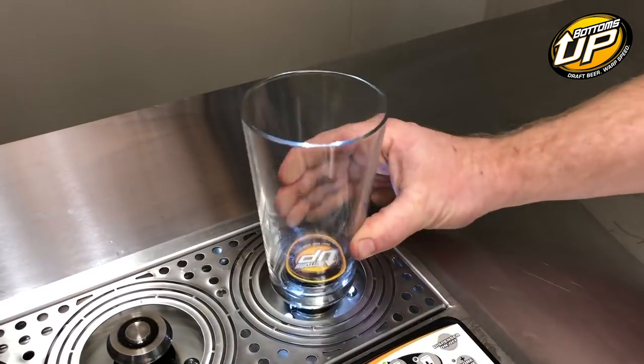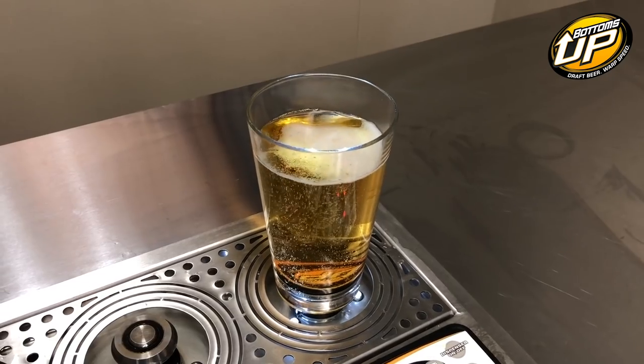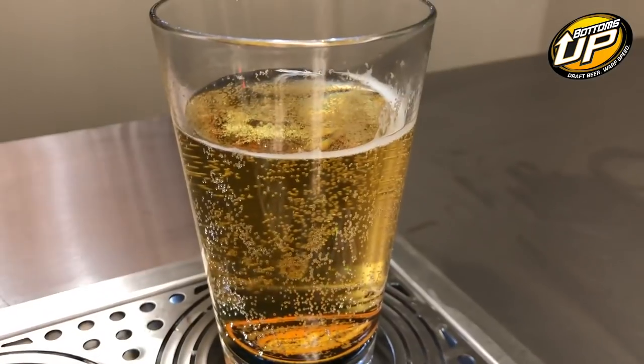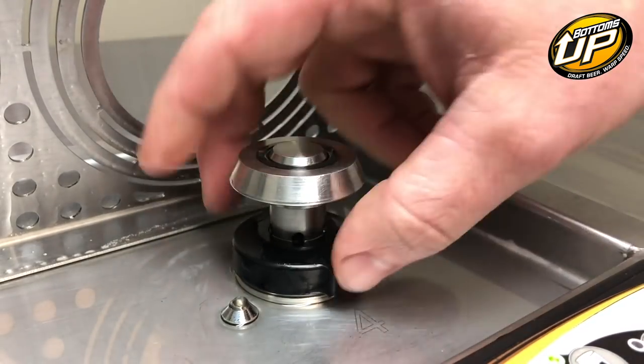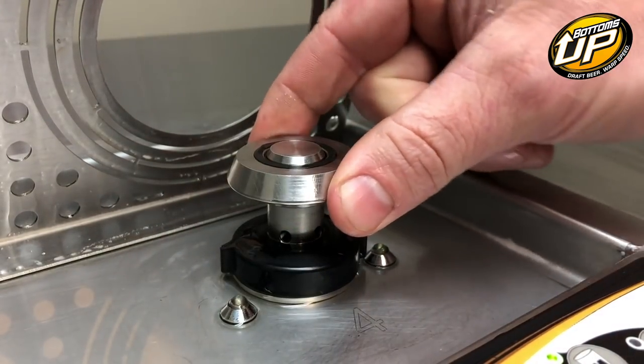Another thing to be on the lookout for is beers that are losing beer after they have stopped filling. This can happen for a number of reasons. If you find yourself coming back to a glass that isn't full and you know the size is programmed properly, one of the first things you want to look for is a loose cup coupler. That's really easy to check just by grabbing the cup coupler and wiggling it. If it wiggles, just reach down and tighten the black nut, securing it more tightly to the filling head.